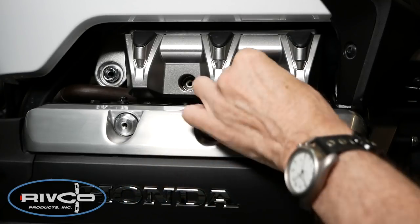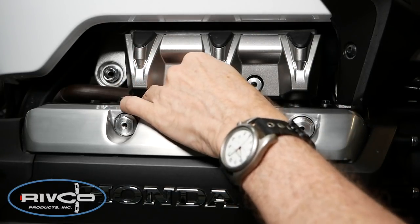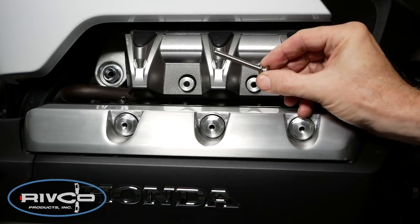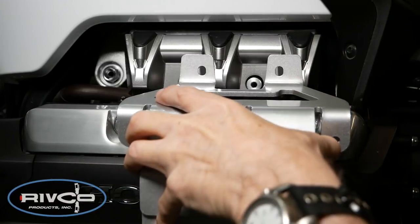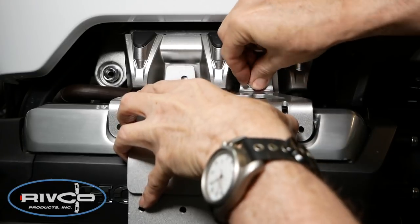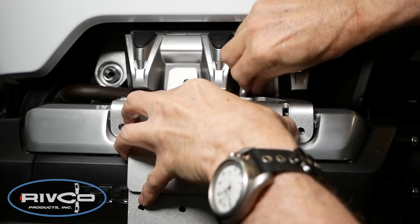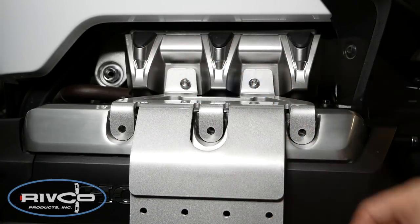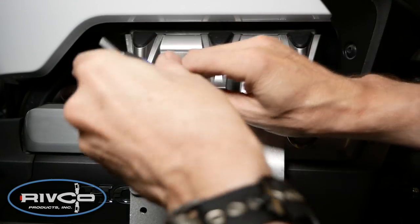Insert two of the aluminum spacers in the intake cover recesses as shown. We'll be using two of the longer screws provided with a flat washer installed onto the screw. Put the silver mounting plate into position and insert those two longer screws into the intake cover as shown. You can use a 4mm Allen wrench to modestly tighten these — leave them a little bit loose for now.